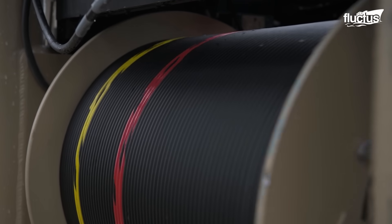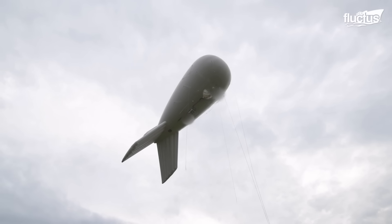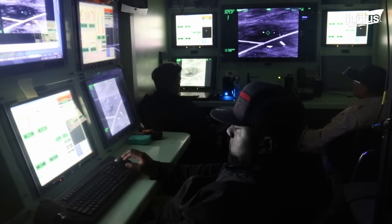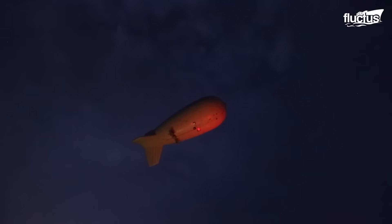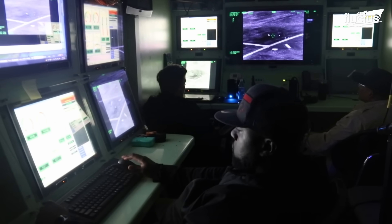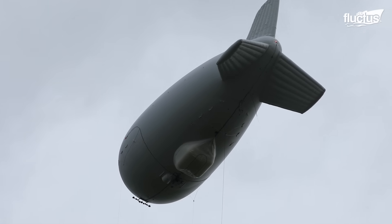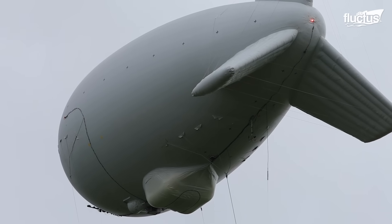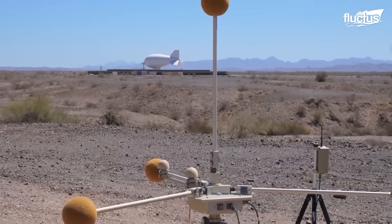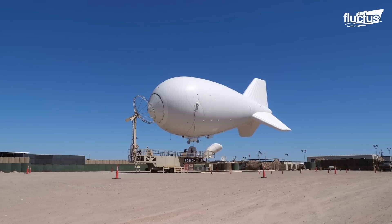This may involve using winches or other equipment to guide its ascent. At the ground station, there is a control center where operators oversee the aerostat's operations. This control station is equipped with computers, communication systems, and the necessary controls for managing the aerostat. To maintain the desired altitude, the operators use winches and cables to adjust the tension on the tether.